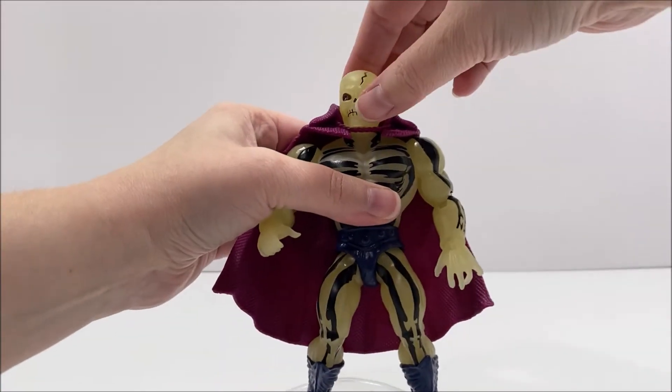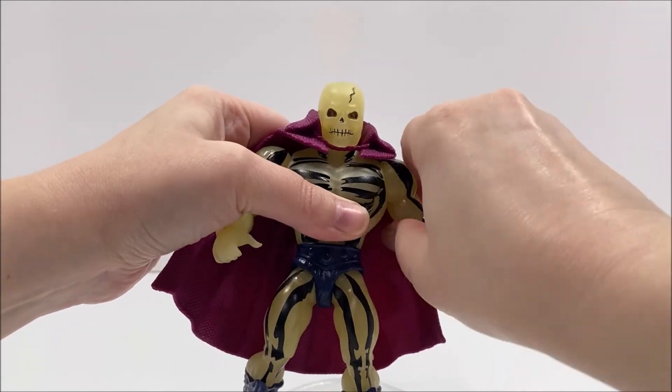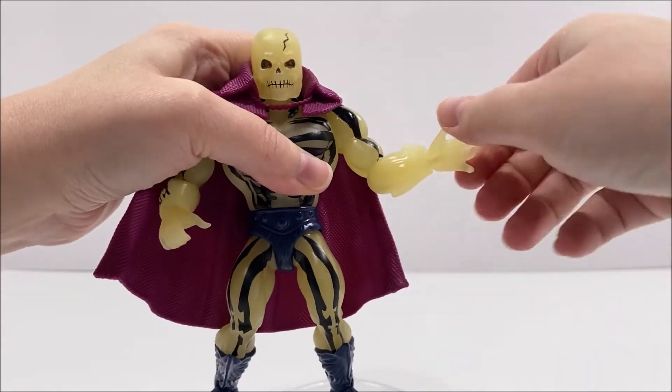He has a swivel at the waist, and his legs can move forwards, backwards, and out to the side. There are swivels and bends at his knees, standard swivels at his boots, and his feet can move up and down as well as rock side to side.